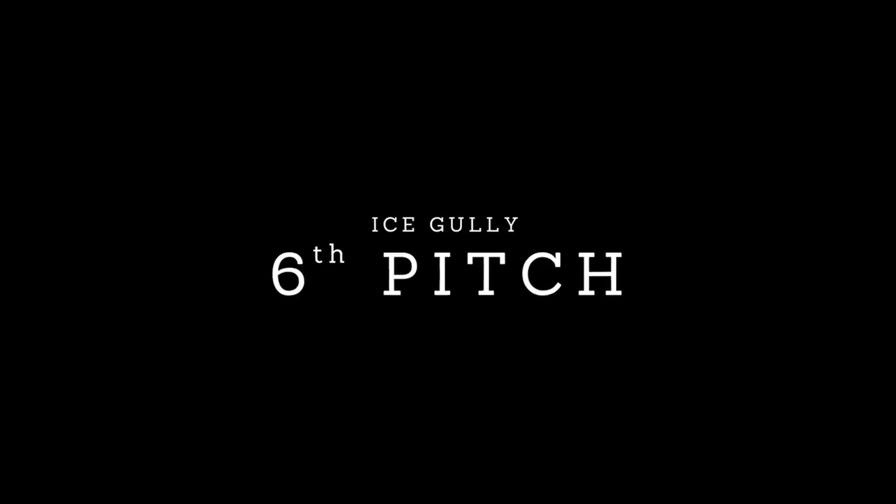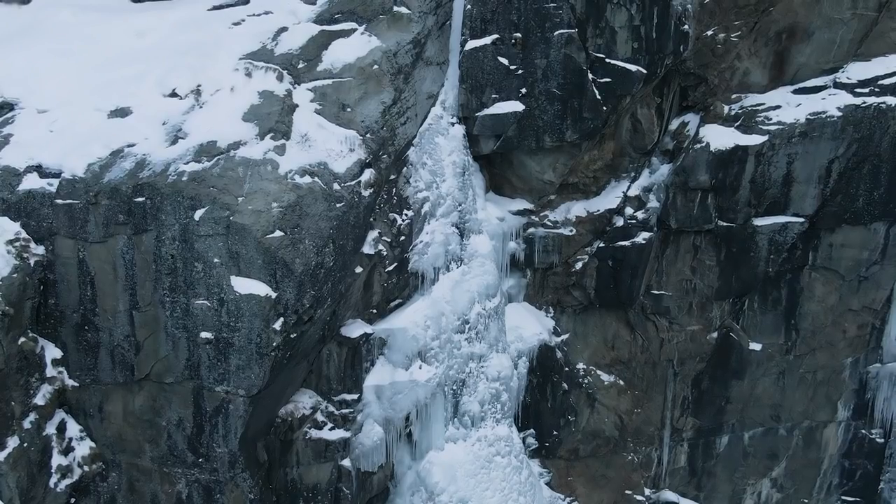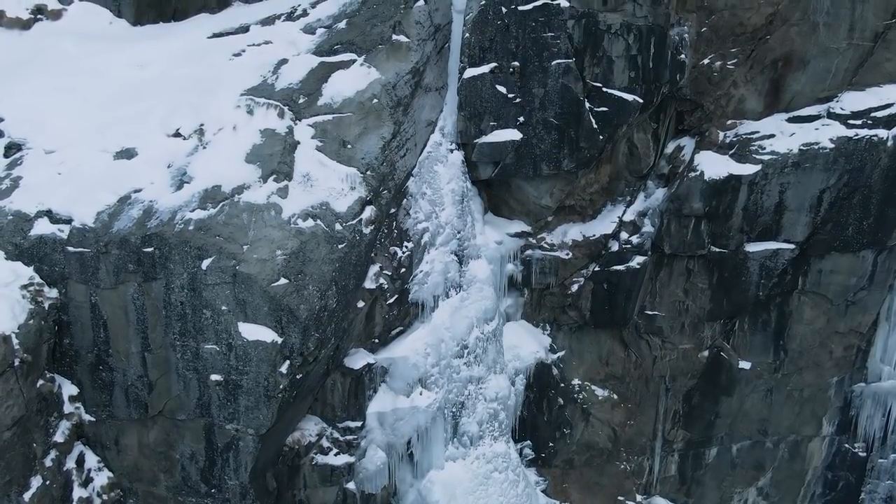At the top you'll find a couple of bolts to use as a belay for the sixth and final pitch. The final pitch starts with a traverse that leads up to a narrow gully. However, since we climbed Cascada di Patria early in the season in mid-December, the icy gully hadn't formed that well, so we decided to bail out and abseil down instead.